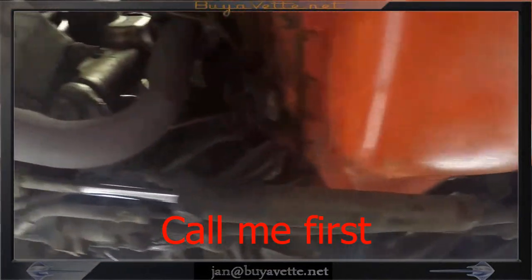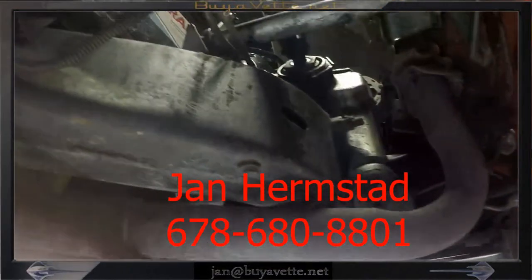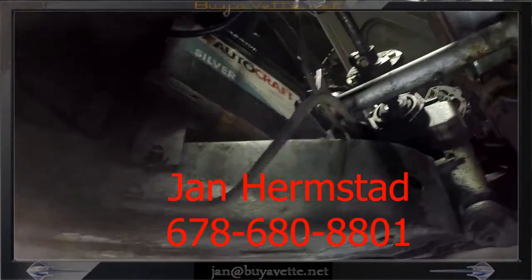Be sure to call me first at 678-680-8801. Thank you for looking.